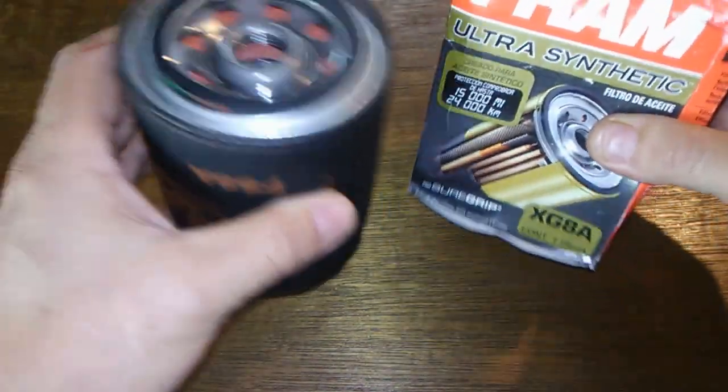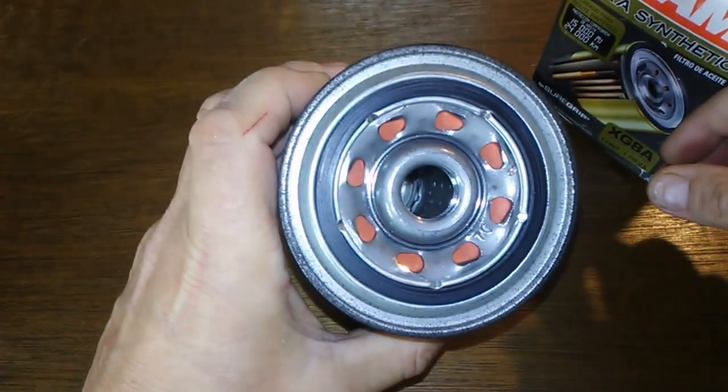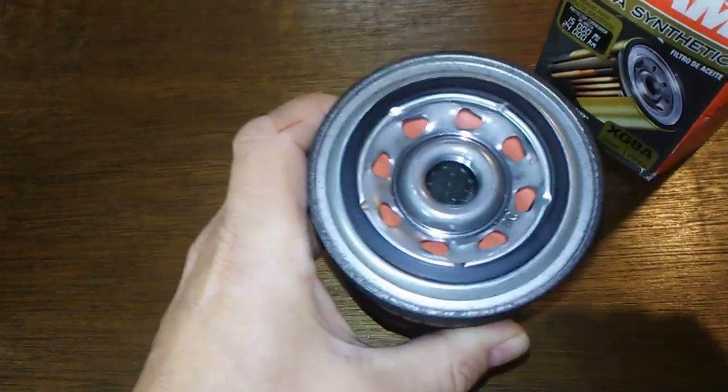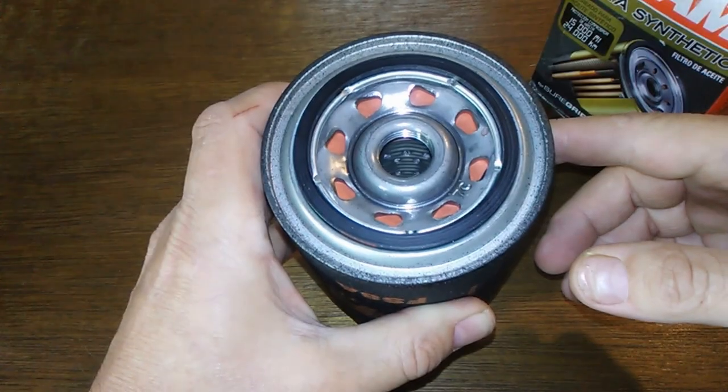We'll see in the comparison if they're the same or not. They both have the same amount of holes and fit the same vehicles. Let me cut this open and see what it looks like.